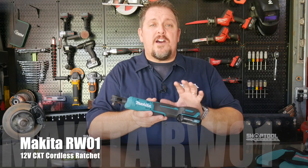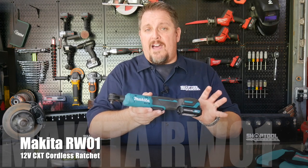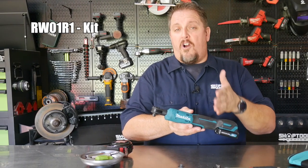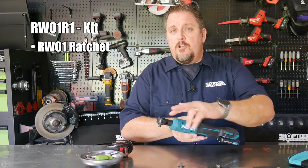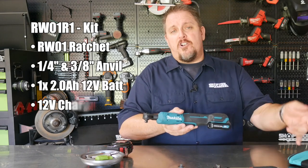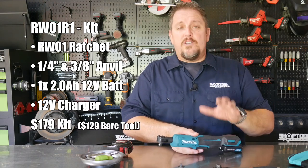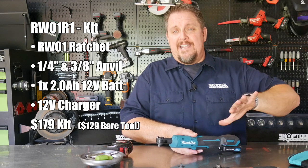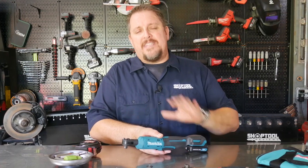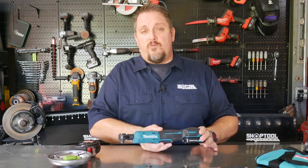Makita just released the new RW-01 12-volt cordless ratchet. This runs on their CXT 12-volt platform, which is their lithium-ion slide pack battery. You can get this in a kit form — the RW-01-R1 — which comes with the tool, the two anvils (the quarter-inch and the three-eighths anvil), one 2.0 amp-hour 12-volt battery, the charger, and the carrying case. Tool only gets you just the tool and the two anvils. Tool only runs about $129, and it's just 50 bucks more to get the kit, so I would definitely recommend the kit. I do wish they had a kit with two 2-amp-hour batteries, but I think you're going to get good run time out of a single pack, and if you're on the Makita platform already, you may already have 12-volt batteries.